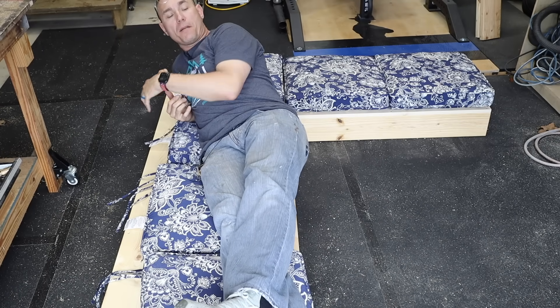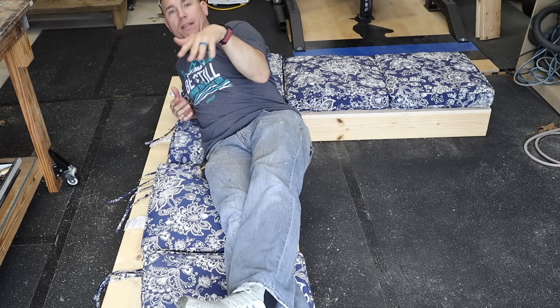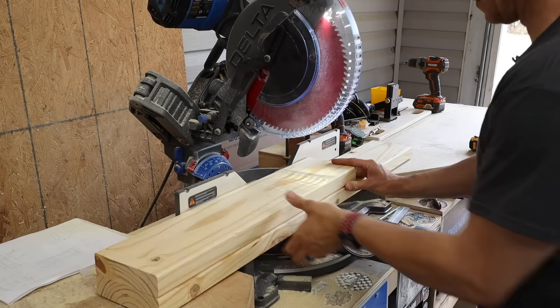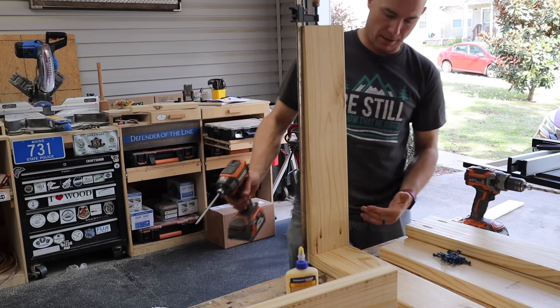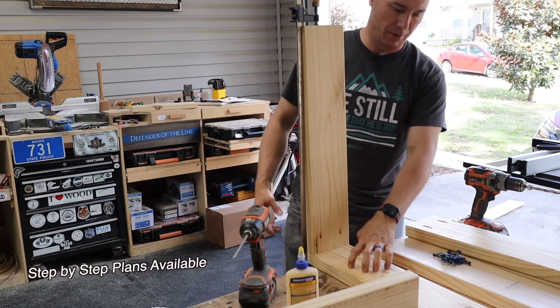So we've got our basic frame built. Now we're going to build the legs. I'm going to cut four 26 and a half inch pieces for the uprights, and there'll be a piece on top that'll make a total of 28 inches tall. So now I'm just assembling the legs — this is the upright of the leg, and this will be the second upright on the other side. The top here is your armrest.